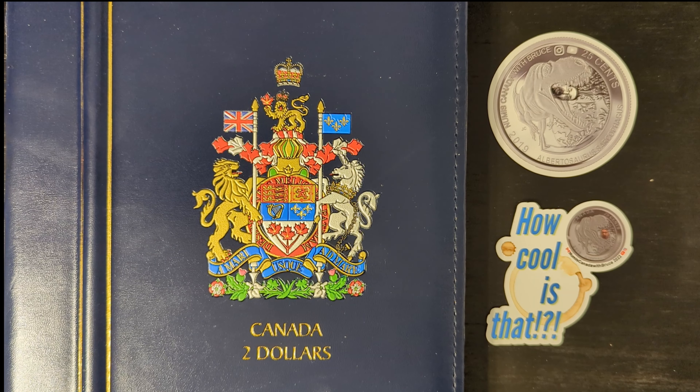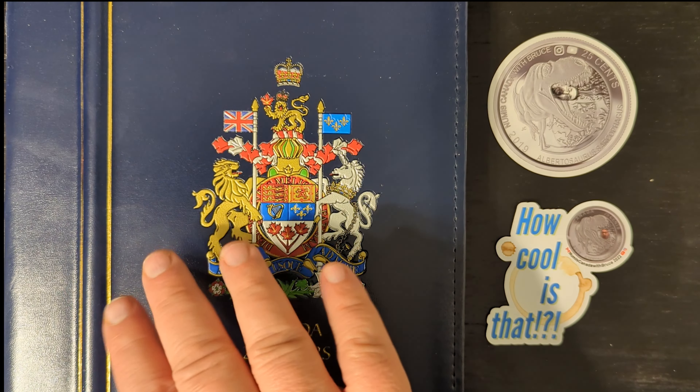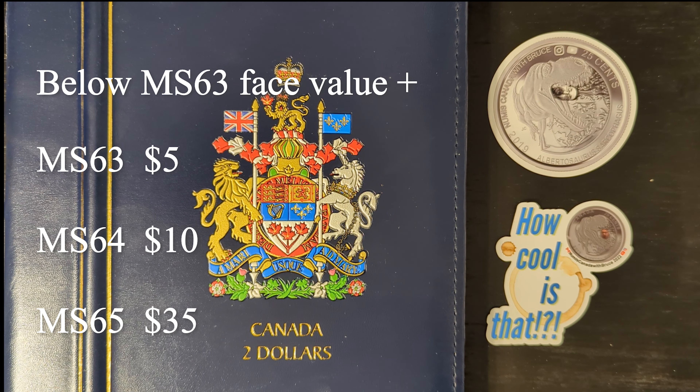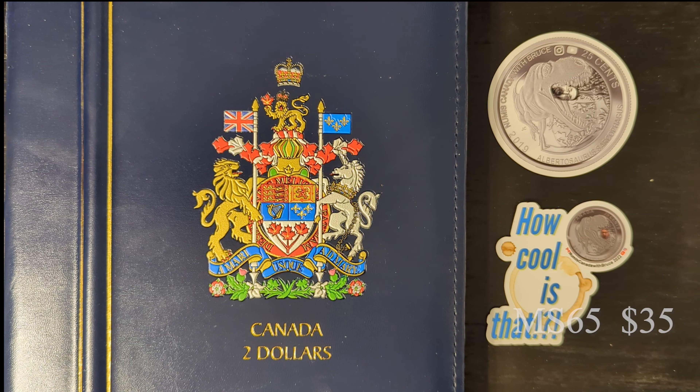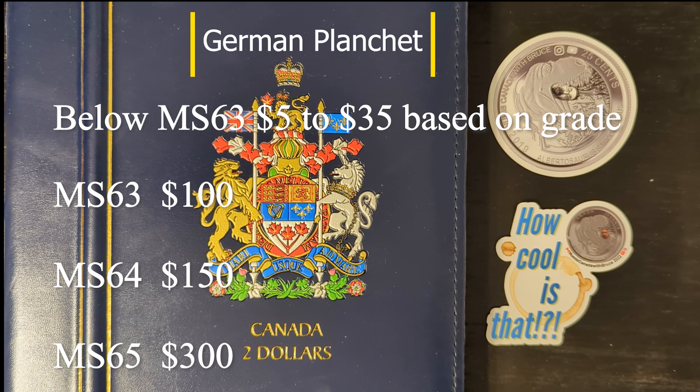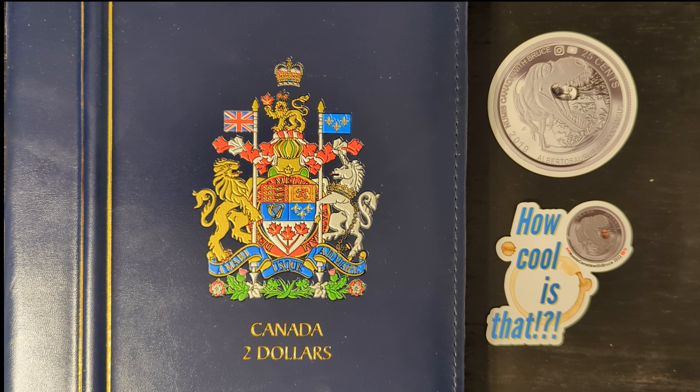Regular 1996 toonies, like the one I have here, are typically valued slightly above face value, especially in uncirculated or mint condition. Die clashed dies, over-polished dies, and die chip errors can command significantly higher prices, often ranging from several tens to hundreds of dollars depending on the grade, severity, and rarity of the error.